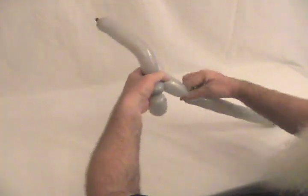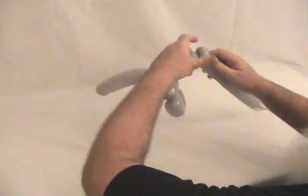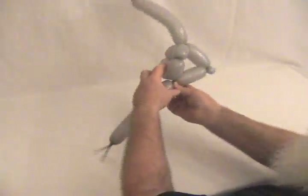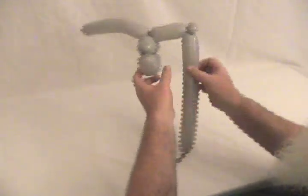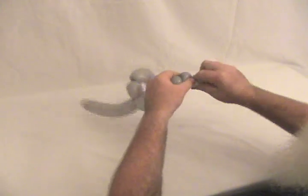Now we're going to make a body — about a two and a half inch bubble — and make a pinch twist. Then we're going to make this part of his bike. Make a bubble where it'll form a nice little triangle like that, and make a small bubble that's had a pinch twist.